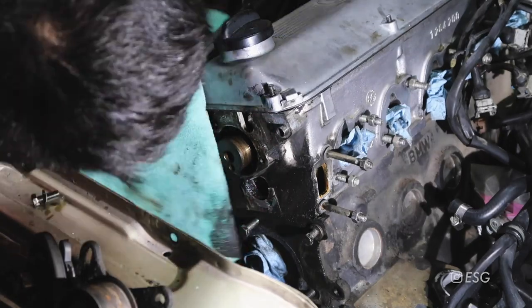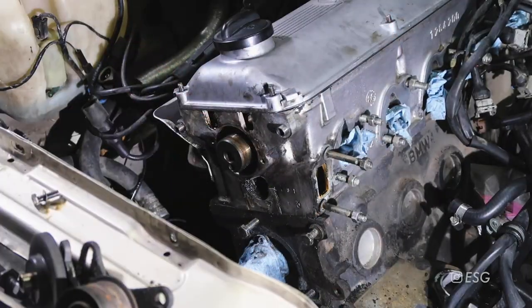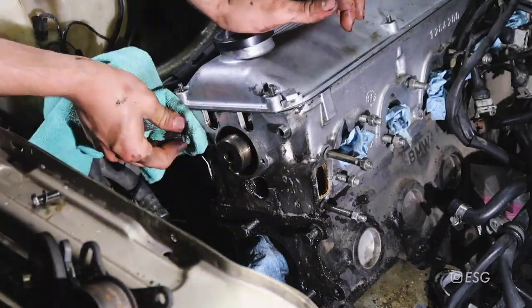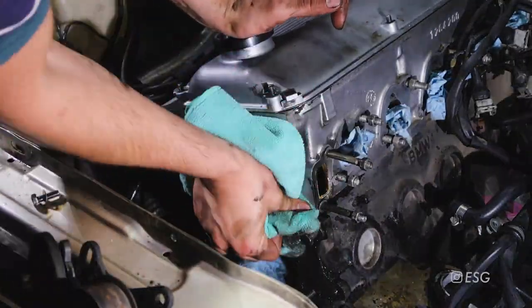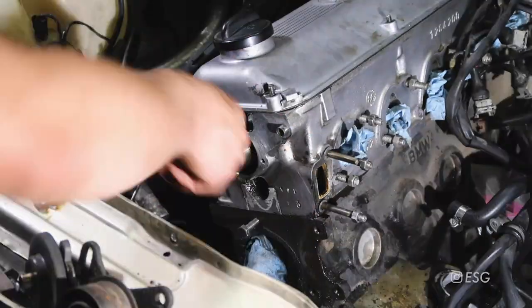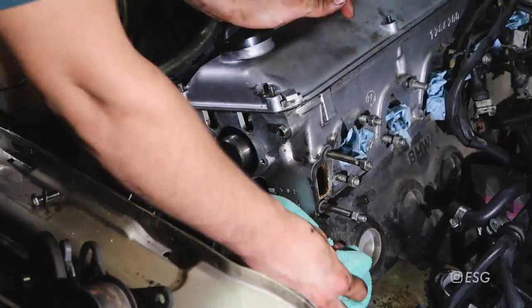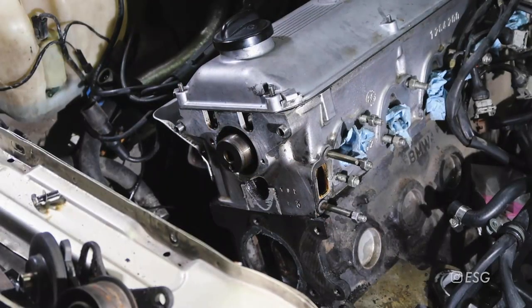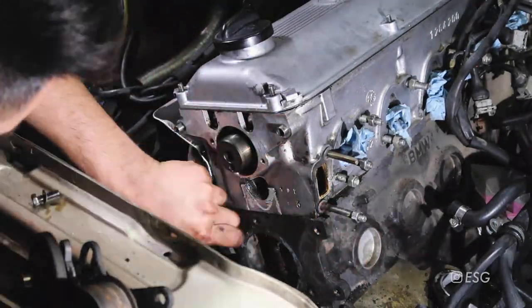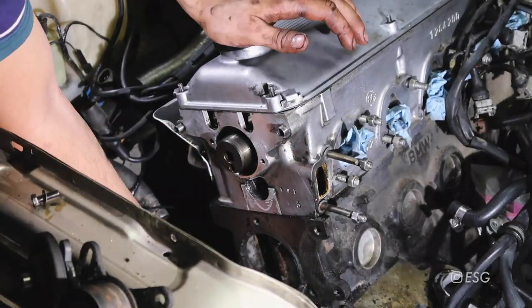Now's the perfect time to clean your engine as much as you can - I wiped off most of the grime. Just use brake cleaner or any engine degreaser and try to wipe as much as you can off, especially around the water pump area. Your gasket is probably going to be stuck onto the block like mine - just get a razor blade and get most of it off, because you want to make sure that your new water pump gasket seals well.